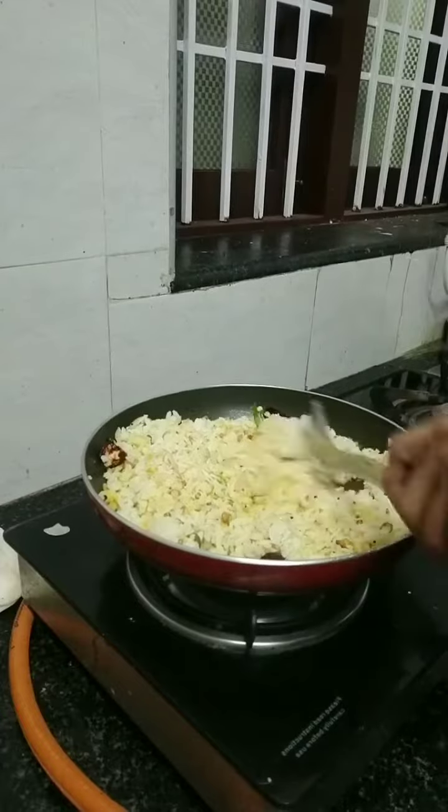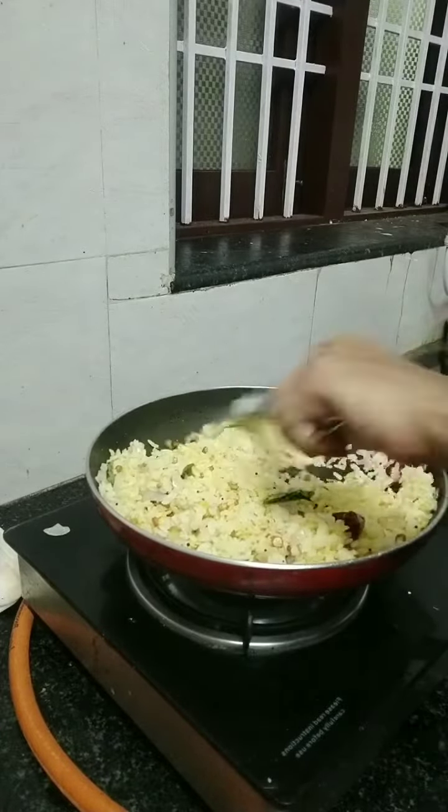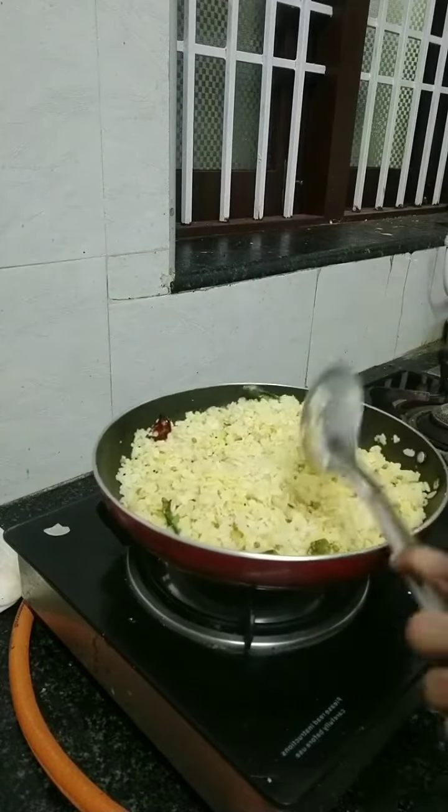Put the pot in for 3 to 5 minutes. It's ready. You can eat it!